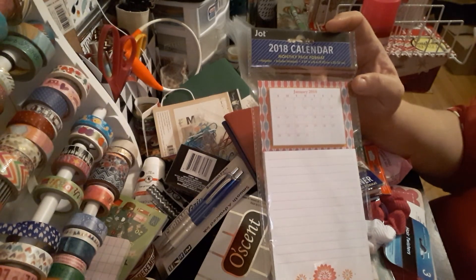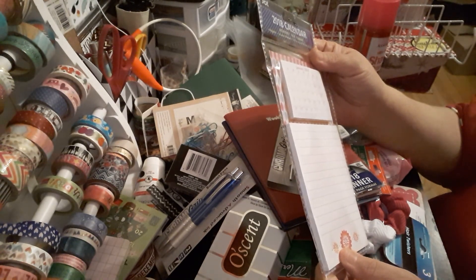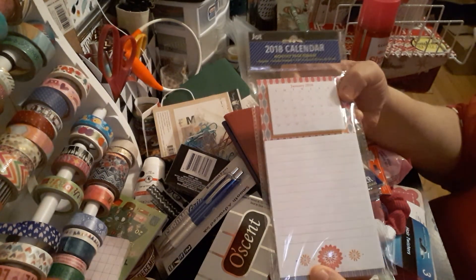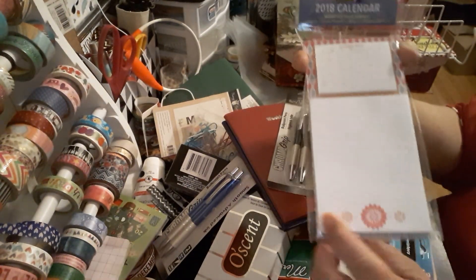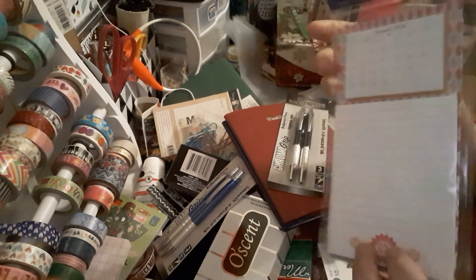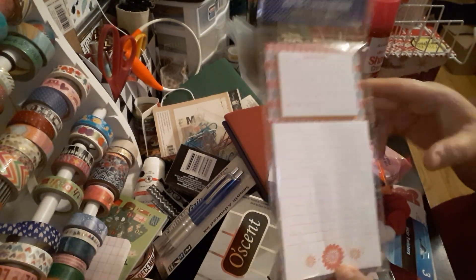The Jot 2018 calendar — I believe you get four sheets each of the calendar. It's magnetic, includes a notepad, 3.87 inch by 8 inch, monthly page format. I believe you get four of each because it's too many for just 12. Then you have your notepaper. I wish it was in different colors but pink is okay. This is going to go for a traveler's notebook.